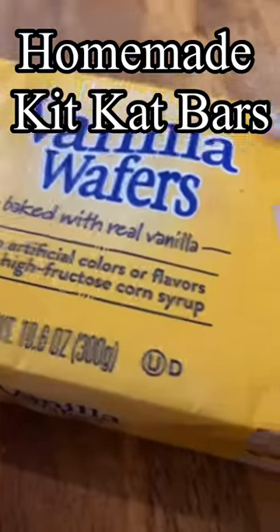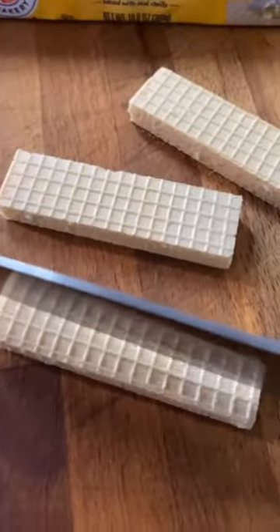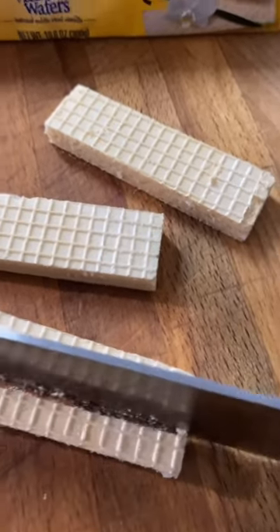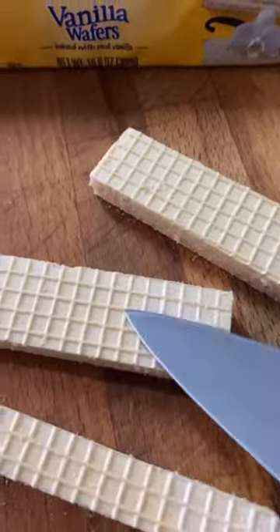First, you take vanilla wafer cookies, just like these, and gently cut them right in half. If you don't cut them in half, they'll be too big.